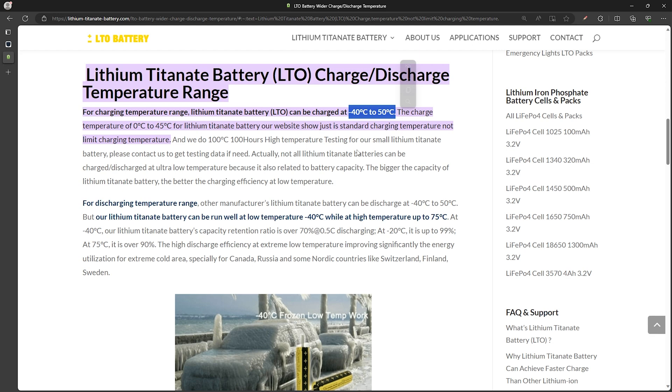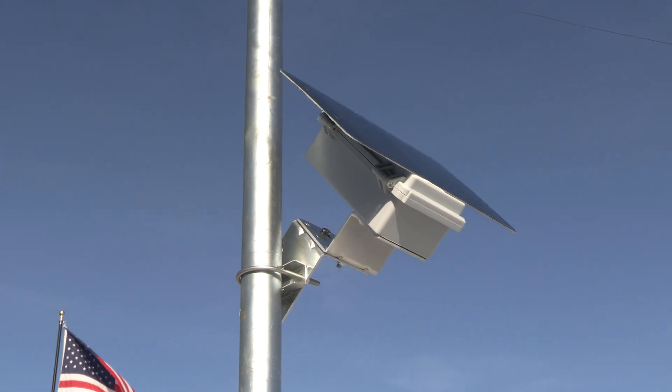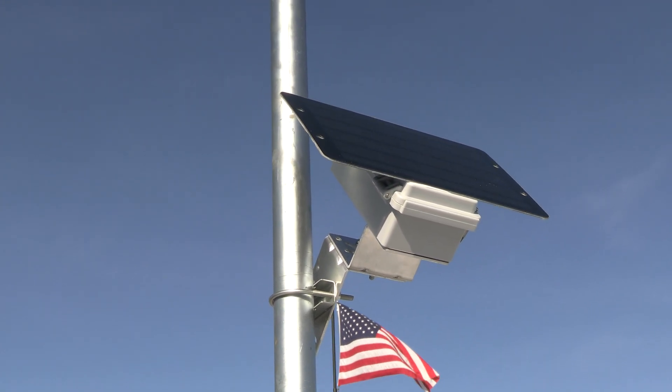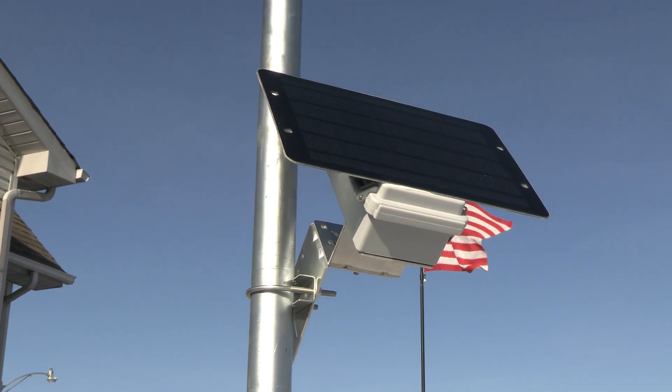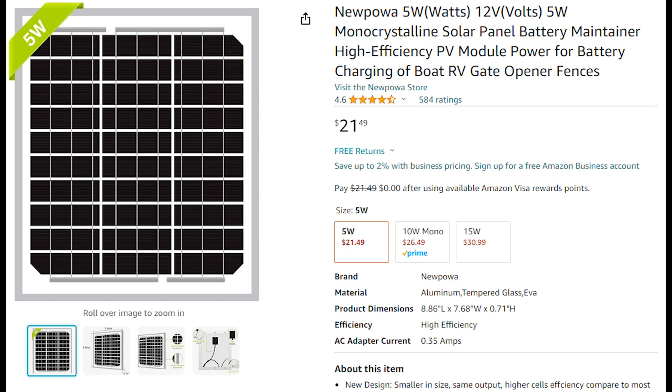As soon as mine arrives, I'll be doing some testing and coming up with a DIY solution that'll incorporate this for those of you in the climates where this will be a better solution. I'll likely come up with a replacement board for the same enclosures like I did for the current build. One of the challenges with this LTO battery setup is it needs solar panels with higher voltage output than the panels I've been using on my current builds. I have one of these 5 watt 12 volt panels that have been popular in the Meshtastic community that I'll be using for testing.